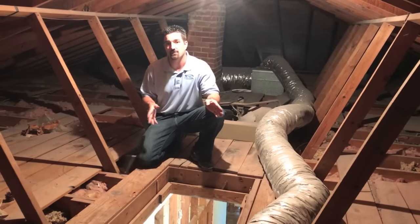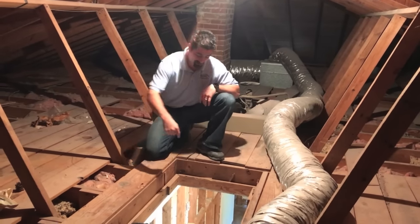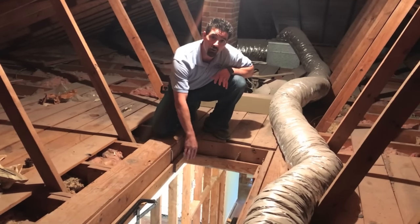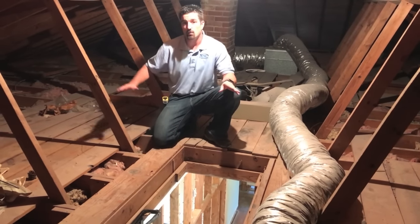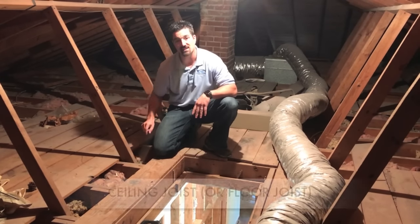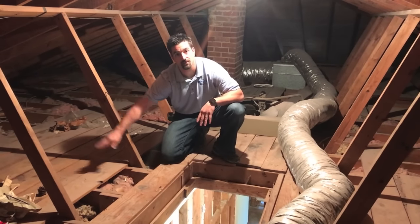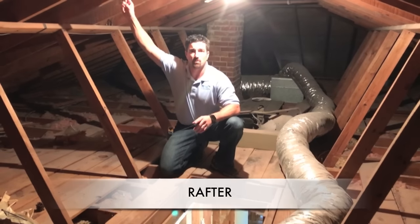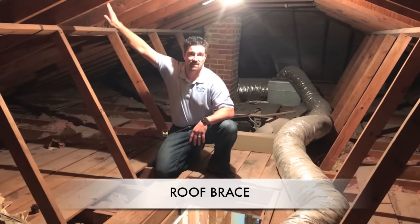Now we're up in the attic. This is basically where we're going to see what is bearing on that wall. Just to give you a point of reference, this is the wall down below that was separating the living room. Just a little bit of terminology: the joists that form the ceiling are called ceiling joists — they're the horizontal members that go across the ceiling. The other one is a rafter, which supports your roof on the diagonal. And these are just braces that are bracing the rafter.